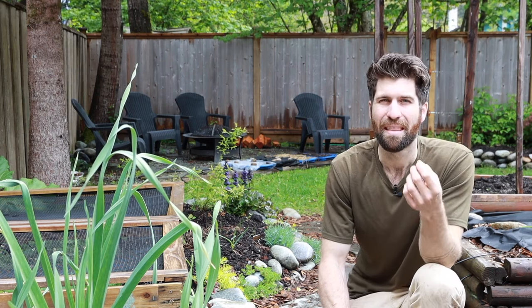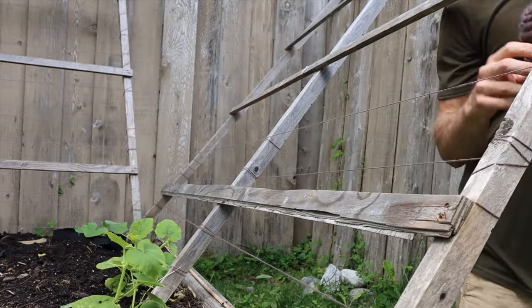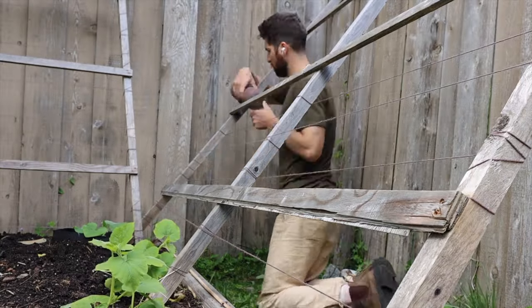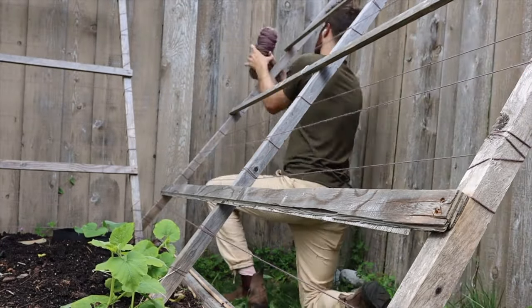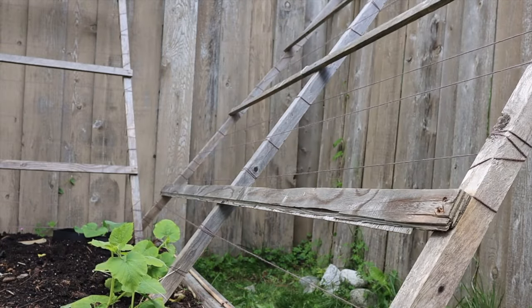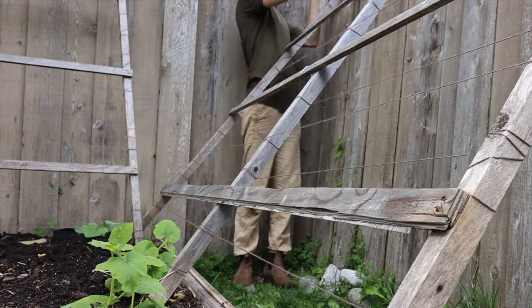A big chunky piece of wood might be a little too difficult for the tendril to hold onto, but this small string or yarn makes it really easy for the tendril to wrap around and for the plant to grow up it. I put these just about every three to four inches, so it's really easy for the squash to find essentially the next rung on the ladder and make its way up the trellis.